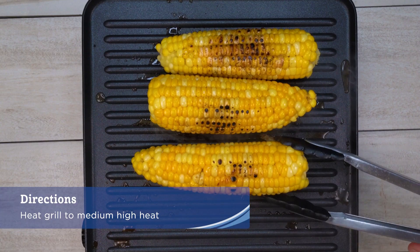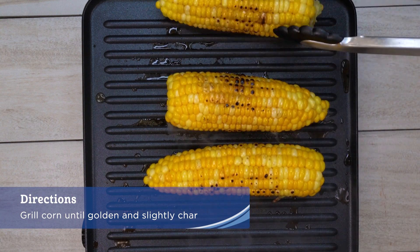Heat grill to medium-high heat. Grill corn until golden and slightly charred.